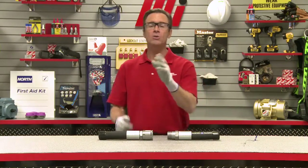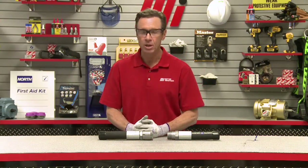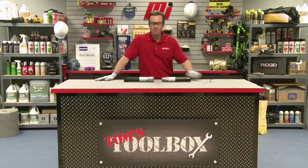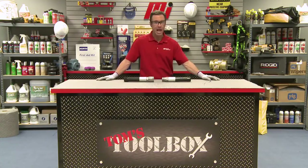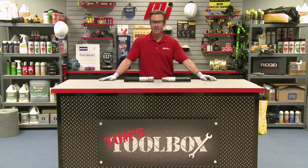Thank you for tuning into this edition of Tom's Toolbox. We hope you found this as useful as I did — this is pretty cool. If you have any questions about anything you saw here today, make sure to contact your nearest Motion Industries branch location and talk to your representative. Be on the lookout for more Motion Industries how-to videos and Tom's Toolbox with me, Tom Clark, as your host. Thanks for watching.